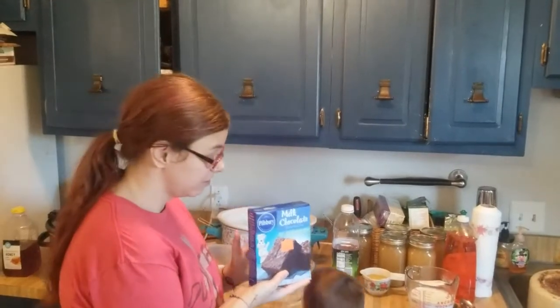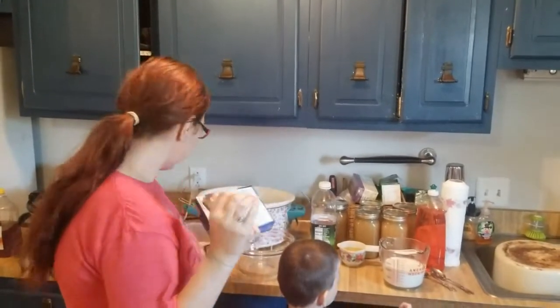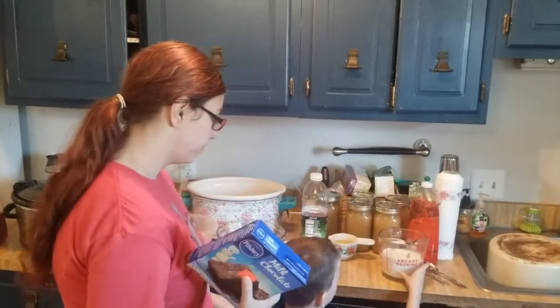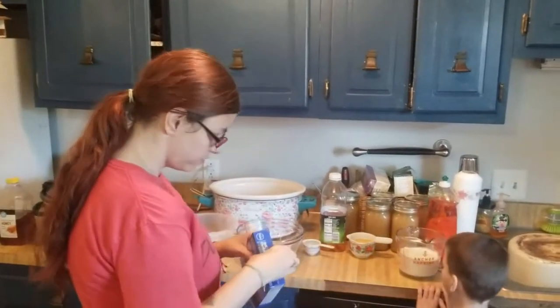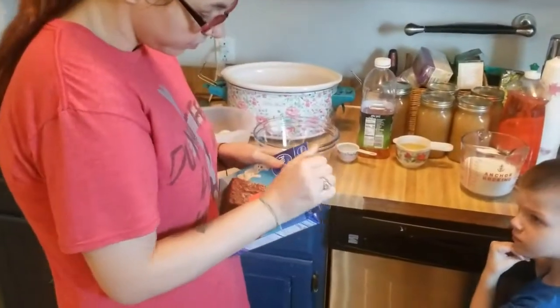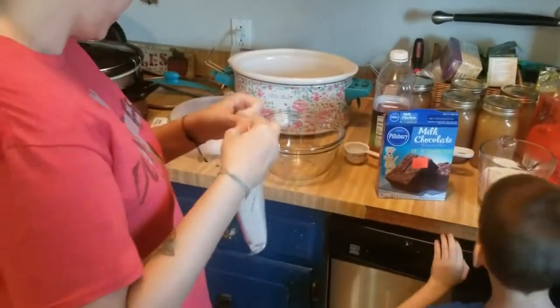Okay, you guys! For the second part of this dessert crock pot series, we're going to be making brownie pudding in the crock pot. You're going to take your brownie mix — any kind you want — and make it according to the directions on the package.